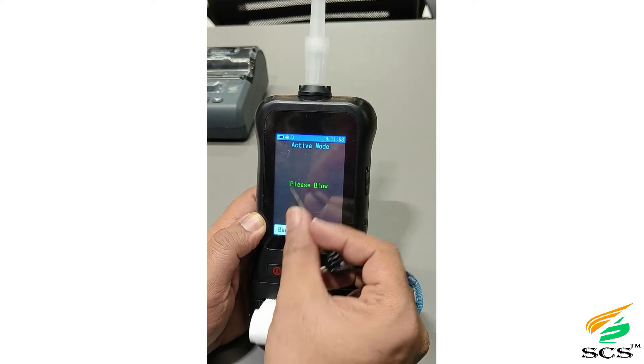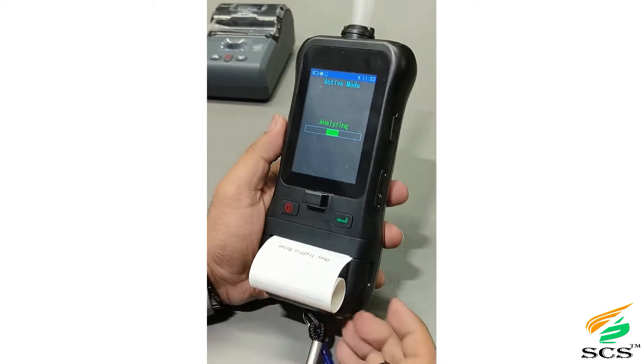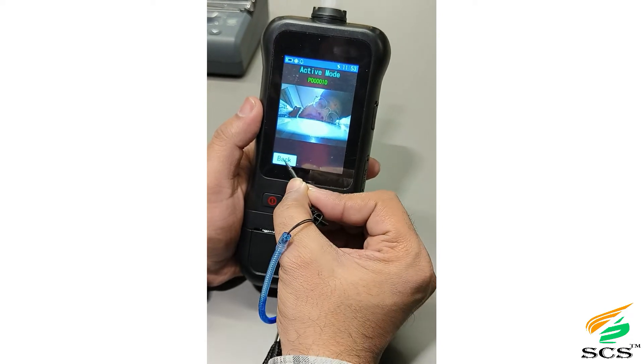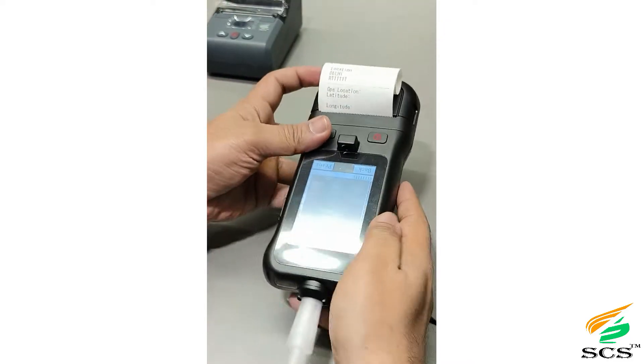Now we demonstrate the active blowing test. As you blow into the device, it starts analyzing. All the details have to be filled in. If you want a photo, click on Capture and the picture will appear. Then click Print — the print will come out with the photo.